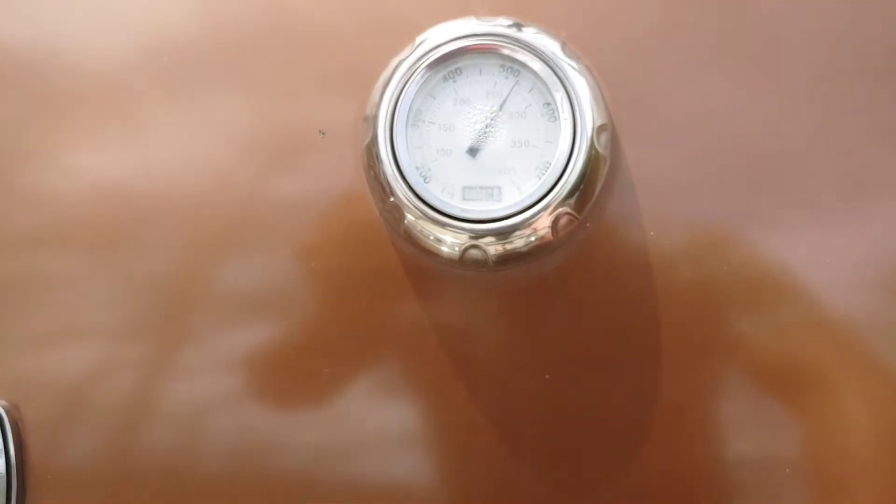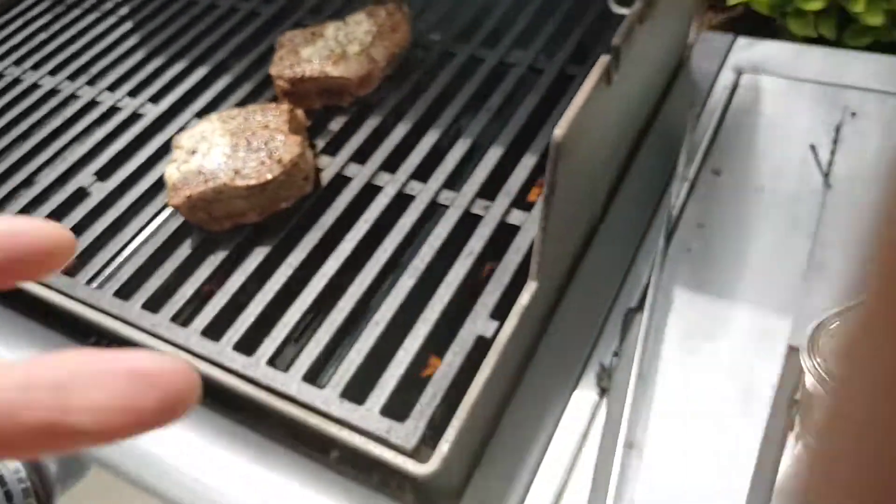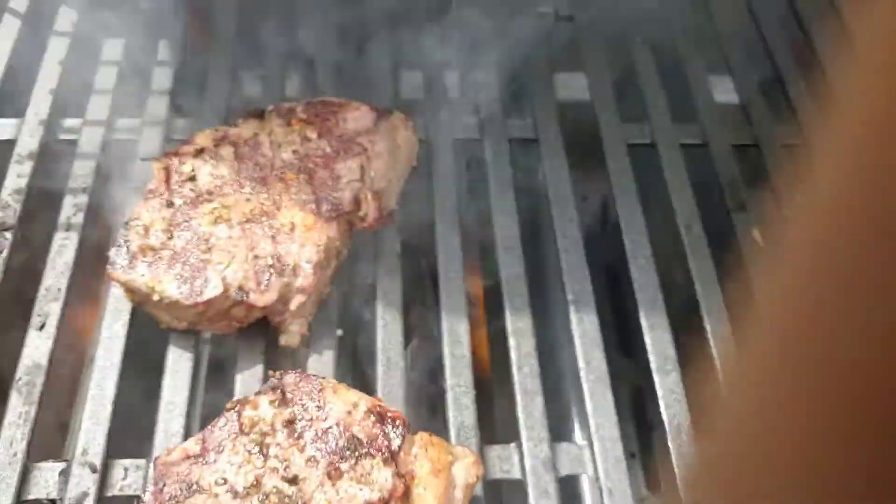I'm gonna go ahead and flip these things because that's getting nice and hot. If I did this right, it's gonna have sear marks just like that.